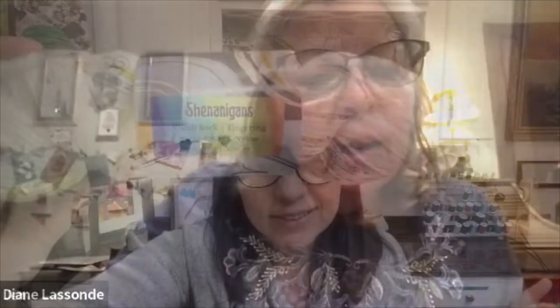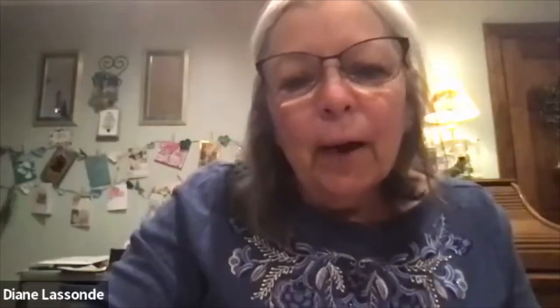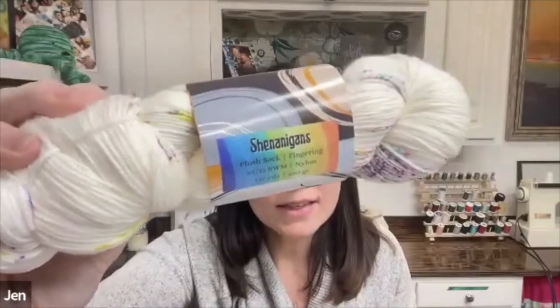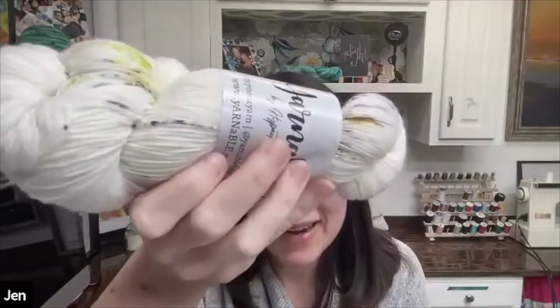We negotiate: maybe a half point for a little blue-green? White? Yes. Cream? Yes. Brown? No. I'm dying to know — I think I need to open my eyes.